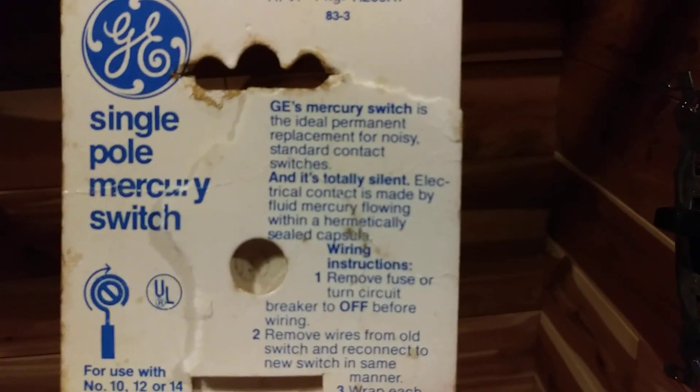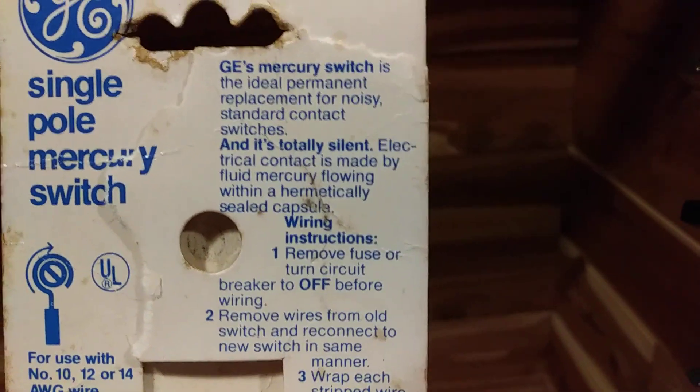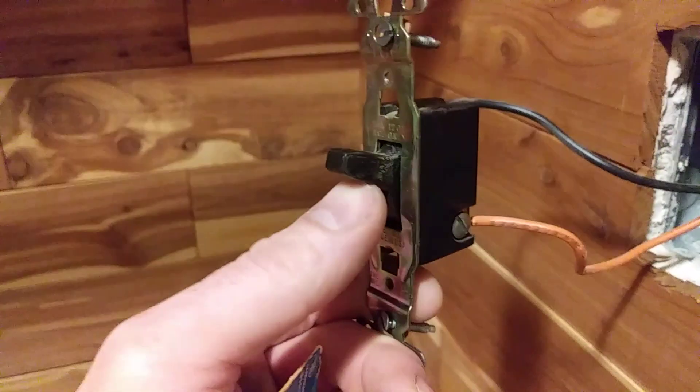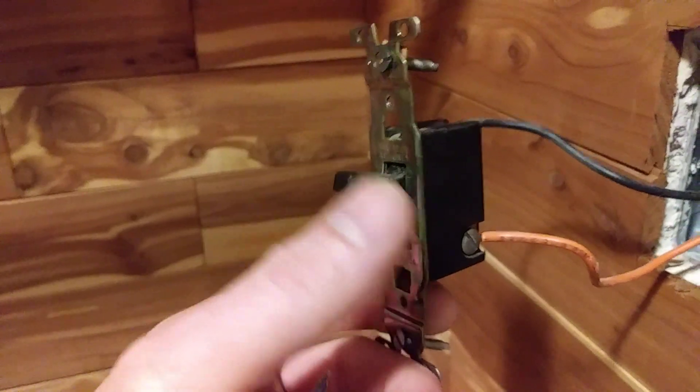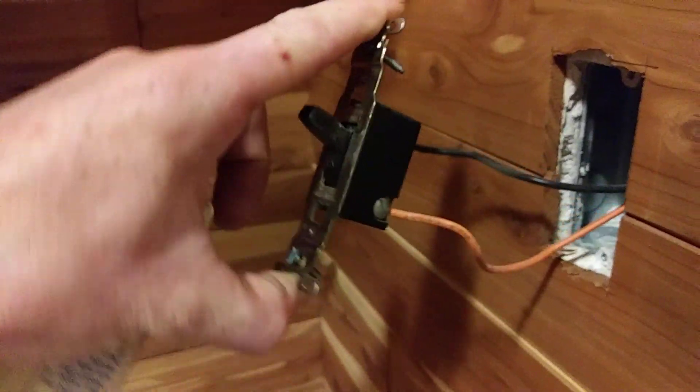"The ideal permanent replacement for noisy standard contact switches. Totally silent." And it is, because there's no contacts that need to snap apart and snap together. It's just that little ball of mercury rolling around in there. Another neat thing about this is that you can make the lights go off and on just by moving the switch.